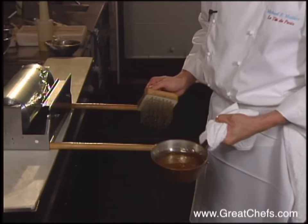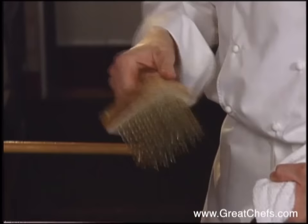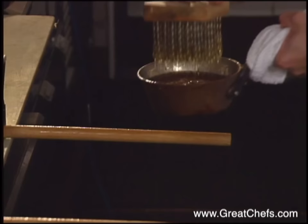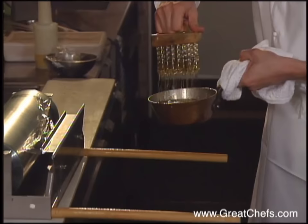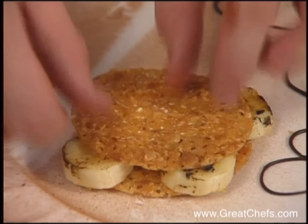For the spun sugar, it's half fondant — like icing for danishes — and half glucose, similar to corn syrup. Put them together and bring to about 150 degrees. Using a whisk or a comb with nails in it, make sure it's really hot, and use a back-and-forth sweeping motion over two poles sprayed with nonstick spray. If not done correctly, you could have the sweetest floor in town.